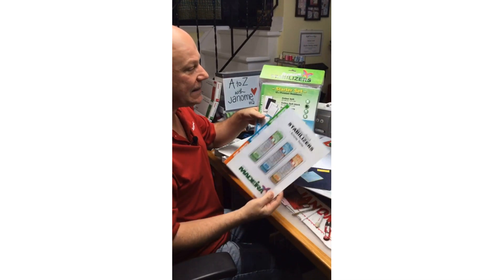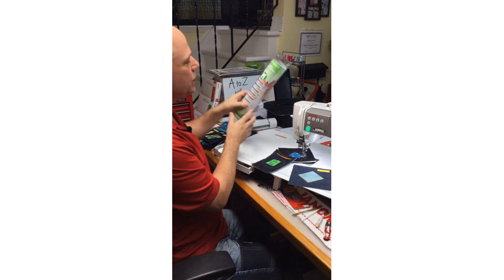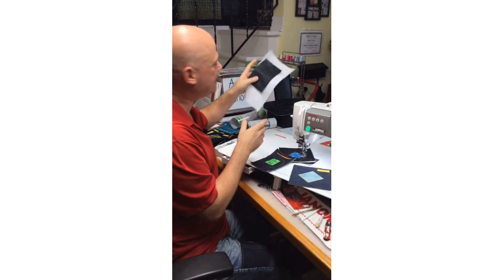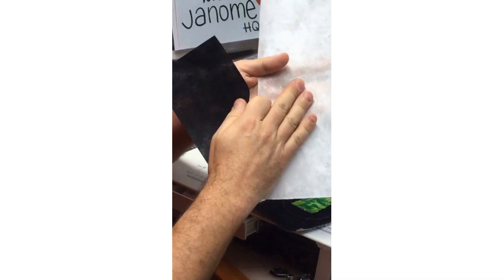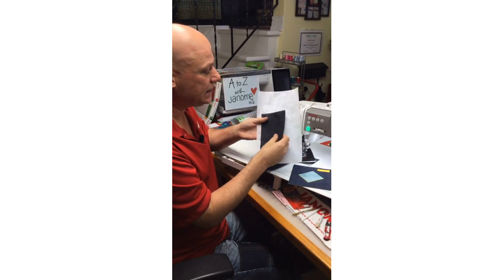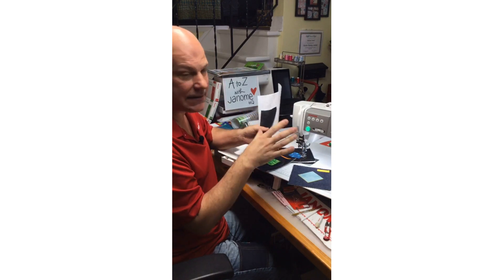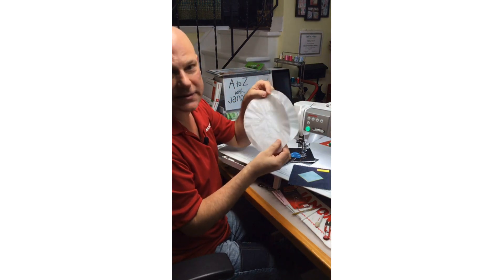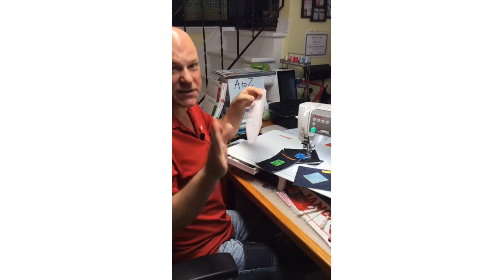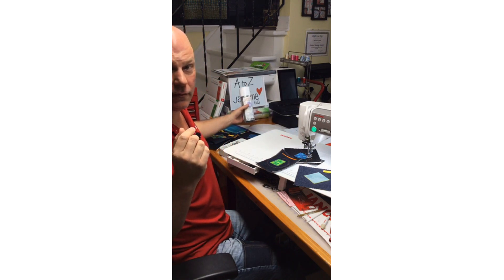Janome Canada is a distributor of Madeira, so check with your Janome dealer — they may have the Madeira Stabilizer Starter Pack, which comes with a booklet about how to use all the stabilizers and when. I love using Cotton Stable, for example — it's a tearaway but it has little sticky glue dots so it will stick to your fabric, and after you're done your appliqué you can remove the bulk of the tearaway. Another of my favorites is Cotton Soft, which has cotton fibers but no adhesive — it's a tearaway that just easily comes away. In a pinch, you can also use good old coffee filters as a stabilizer.